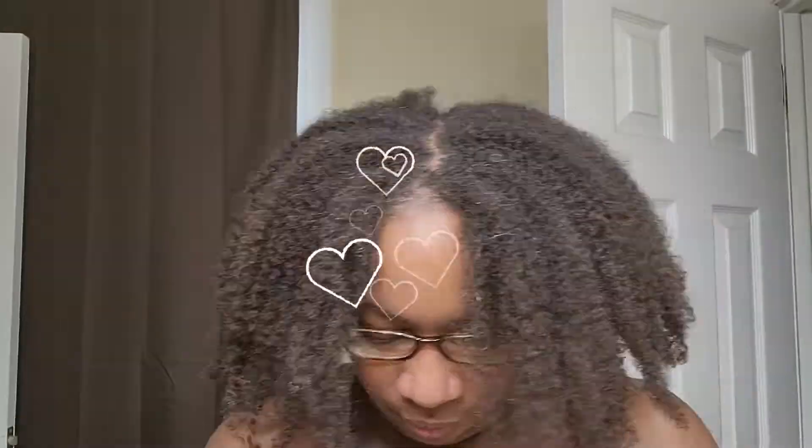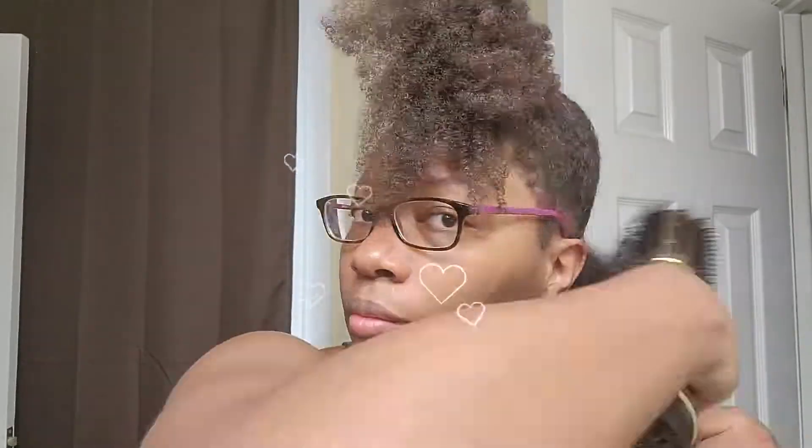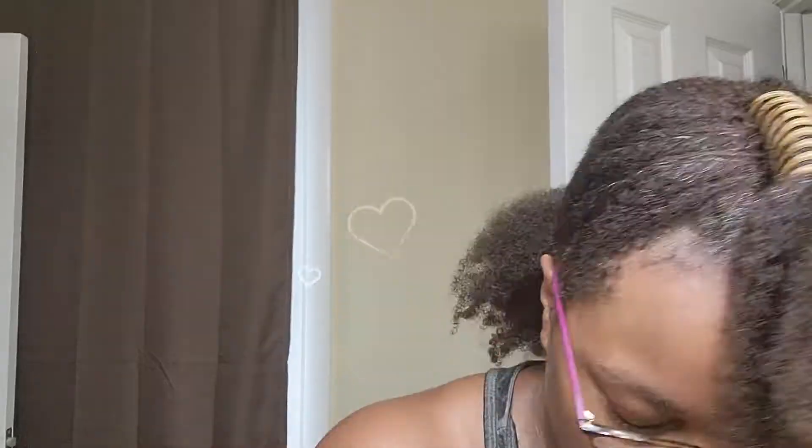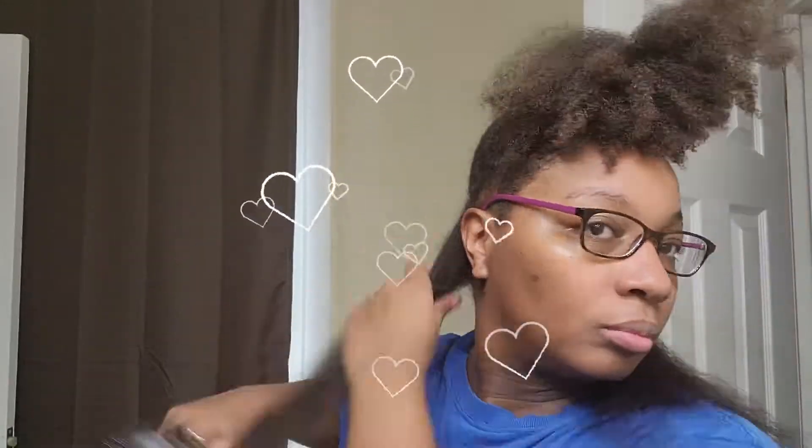I actually deep conditioned this time on Facebook Live, so you didn't see that — you just saw me rinsing it out. I let it dry a little bit before I blow dry, because it's not really the best idea to blow dry soaking wet hair since it takes longer and requires more heat. I don't let it dry all the way, but I want it pretty damp. I use my microfiber towel that I got from deeperthanhair.com — it's a lovely towel and I like the purple one because it's bomb.